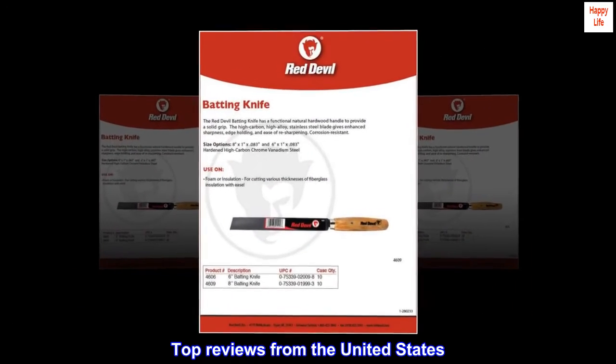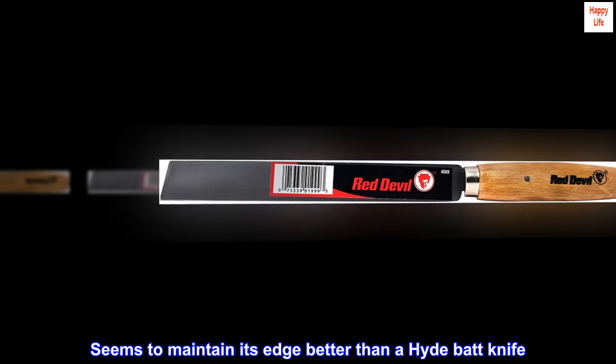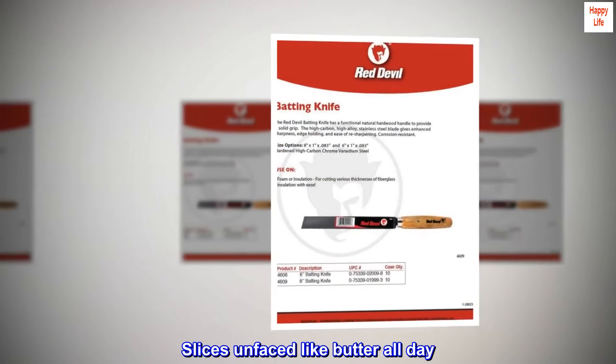Top reviews from the United States — would buy again. Seems to maintain its edge better than a hide bat knife. Also seems to pick up less tar from craft material. Slices unfaced insulation like butter all day.